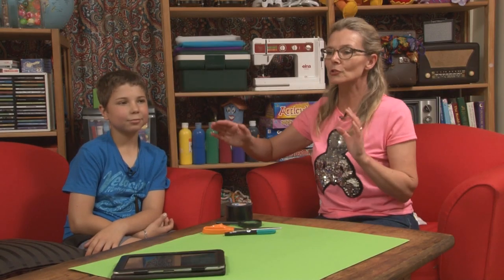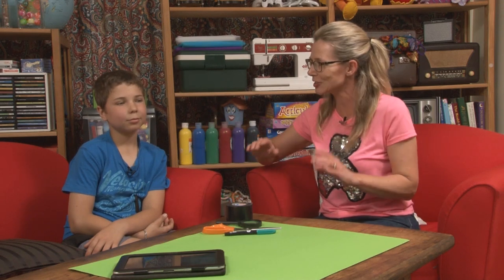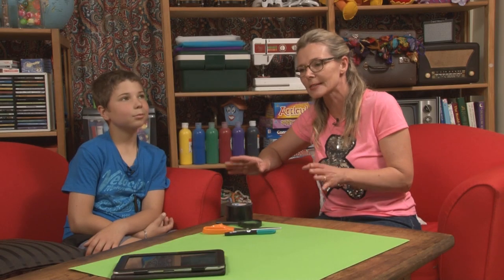Last time I was at his place he was stripping back a table and varnishing it. How did it come out? Good. Awesome. He's doing all kinds of cool things. So, what would you like to show us?